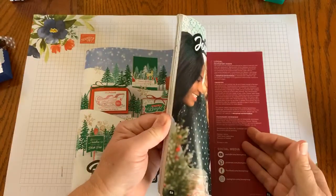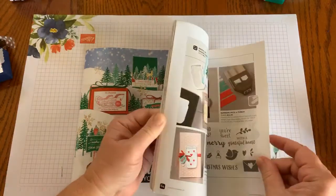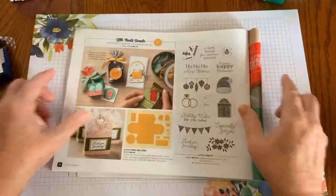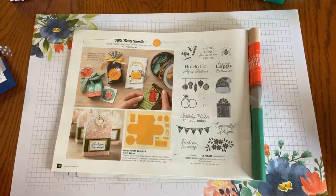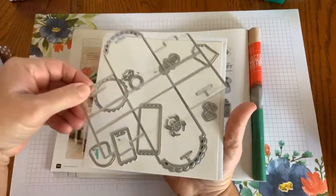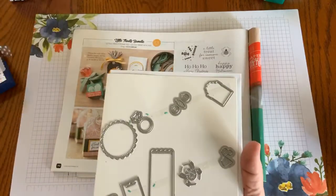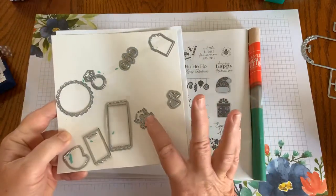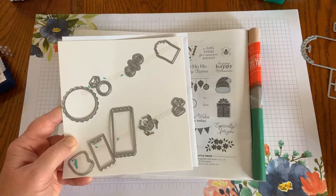The Little Treats Bundle is found way back in the catalog, almost on the last page, on page 70. For $53 the bundle includes a set of die cuts. What I really like about the die cut is it takes a six by six sheet of cardstock to make it, and then it has a huge variety — there are tags and other images.